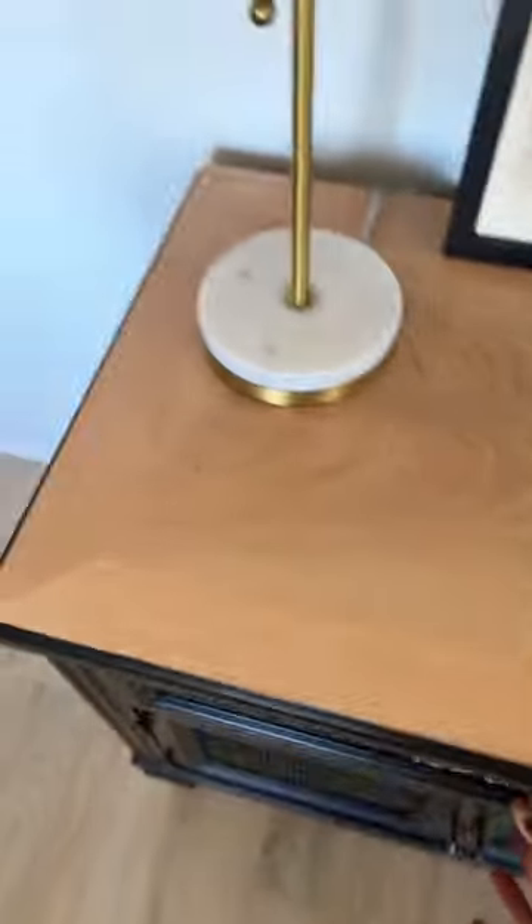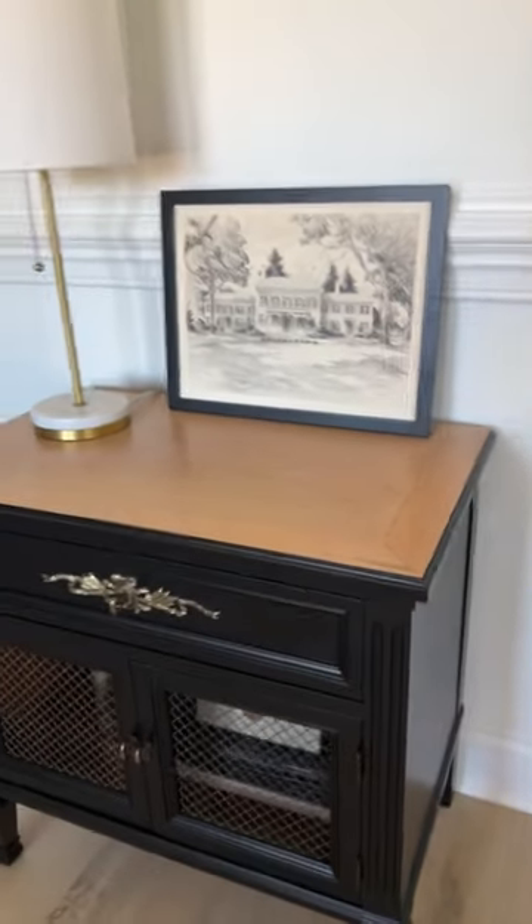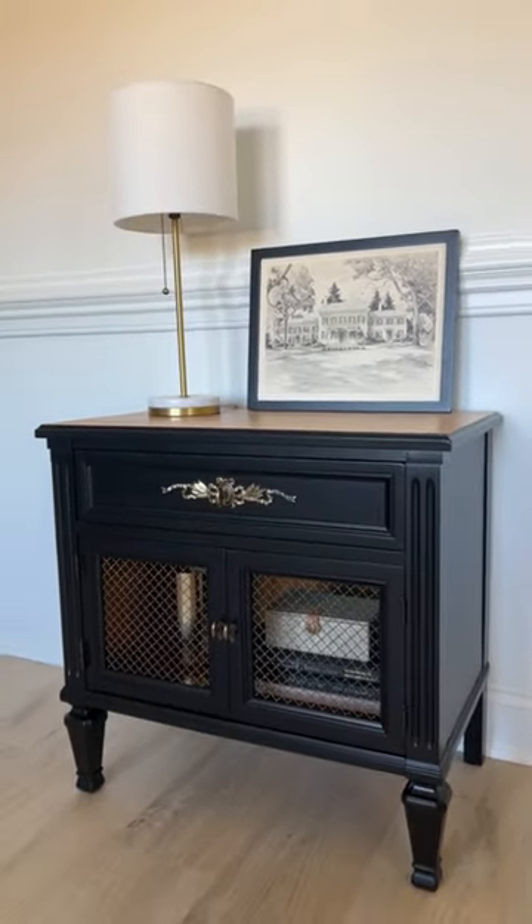And here is the finished look. I love how the light raw wood looks against a black paint. Let me know what you think in the comments, and don't forget to follow me for more furniture flips.